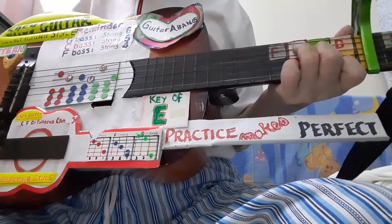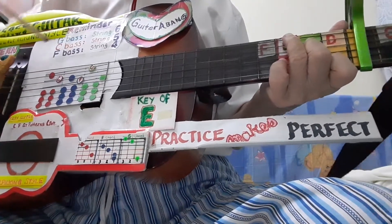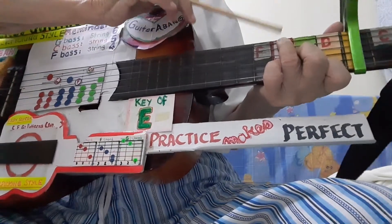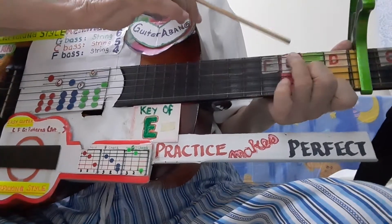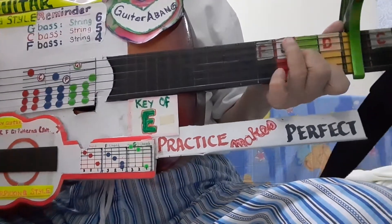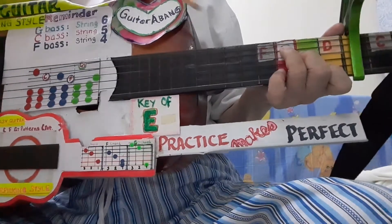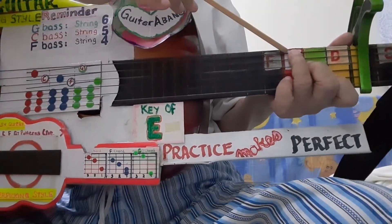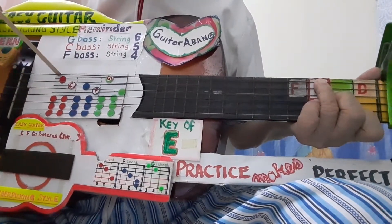Now, to play the alternate bass, you need to raise this finger — the third finger — 1 string above. Look carefully, 1 string above. Move this finger 1 string above, and then only you can play this bass, right?